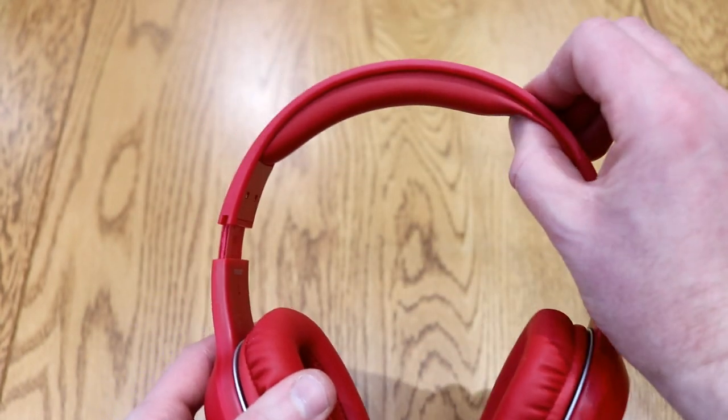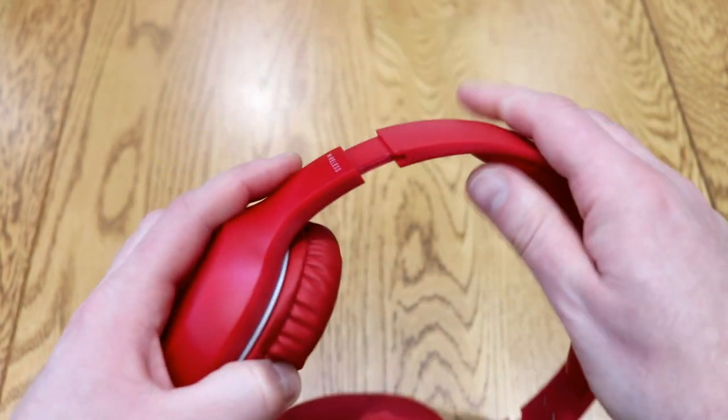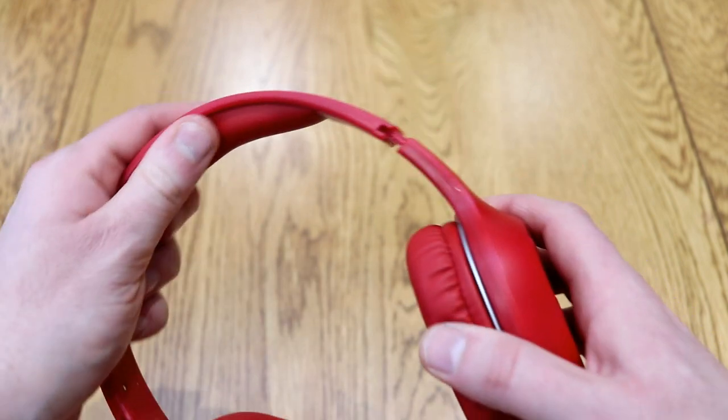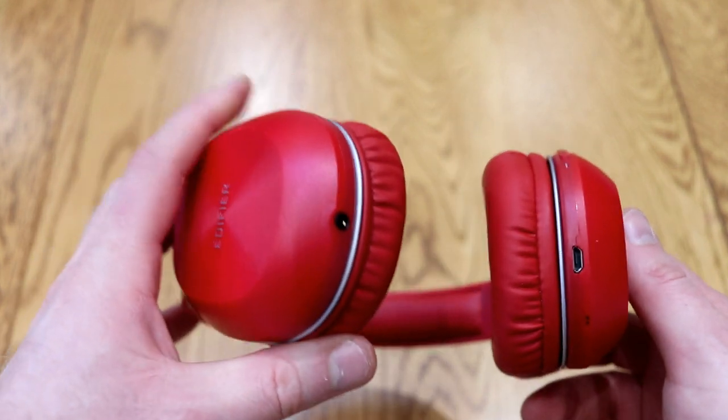These have Bluetooth version 4 on board, so they've got a range of about 10 meters after you've connected them to your phone or tablet. They are well padded on the top and around the ears, fit over your ears and cover them completely. The band can be expanded and contracted, but there isn't a way of folding these down.